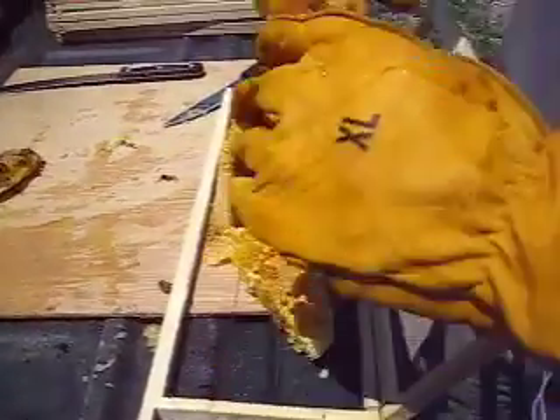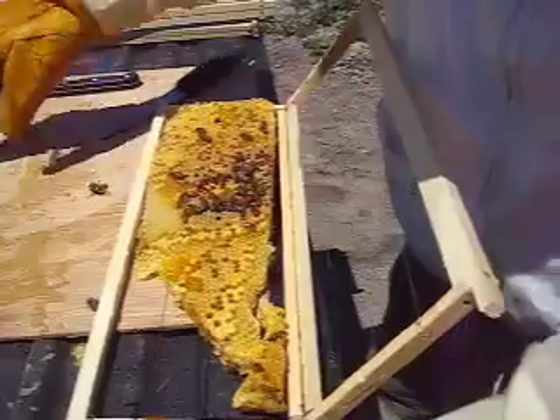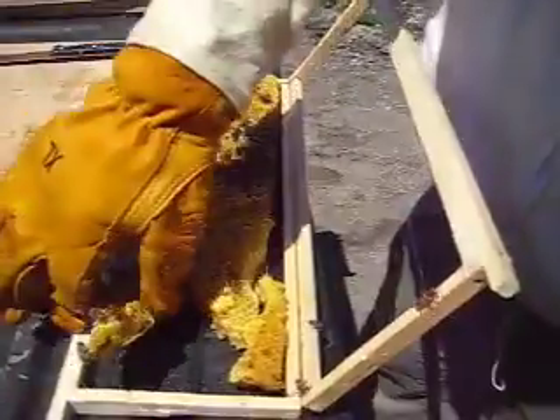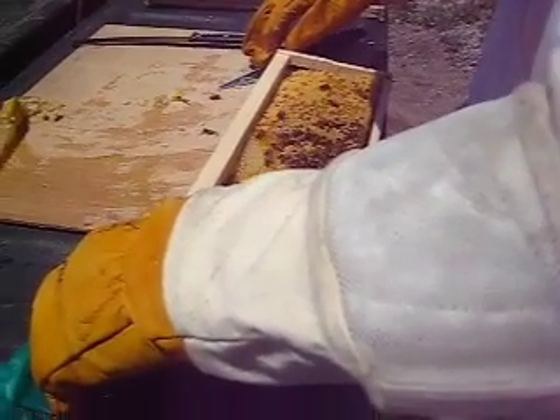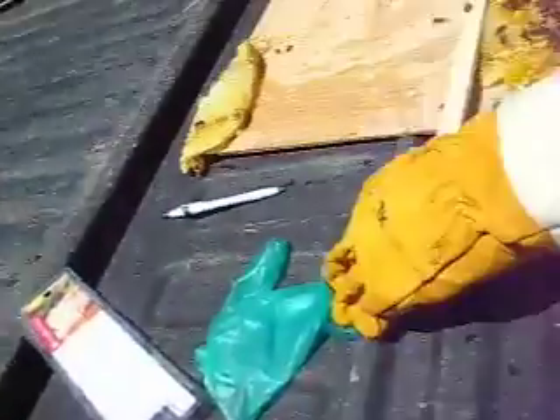I know this isn't pretty, but that's the long angle. Make sure there aren't any bees under it — you don't want to crush them.